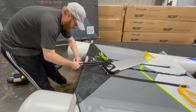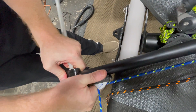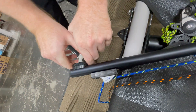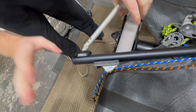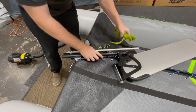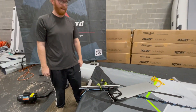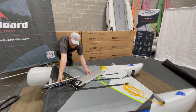We're going to take this off — sometimes it can be a little bit tight on there. We're going to set this aside.